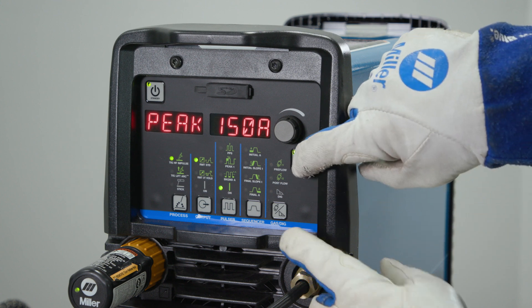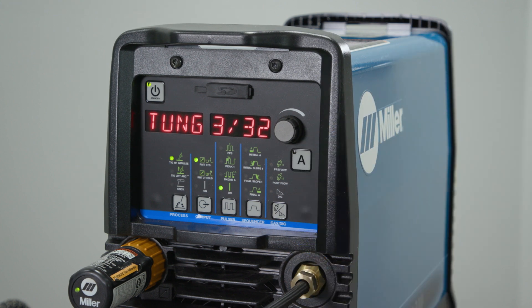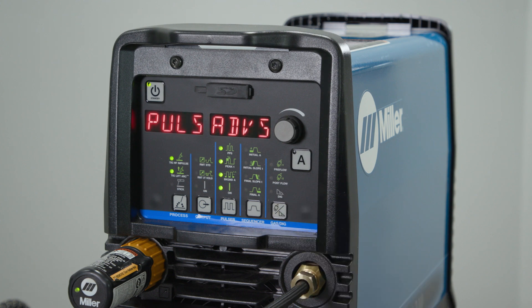Next, we're going to use the amp and the gas dig button pressed simultaneously to access the user menu, using the gas dig button to scroll through until it says pulse advanced square.